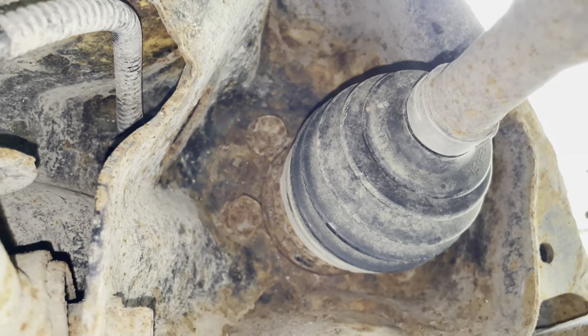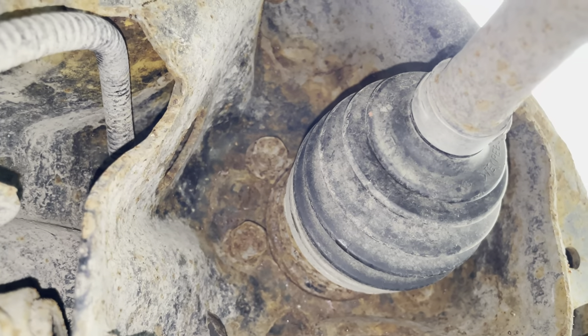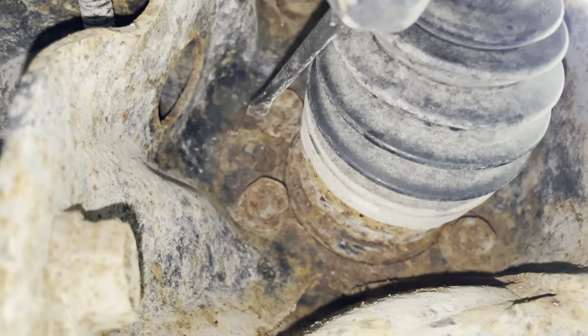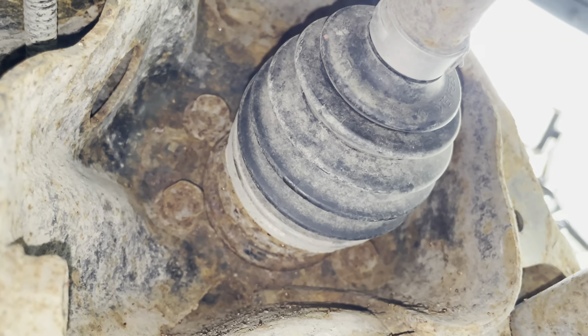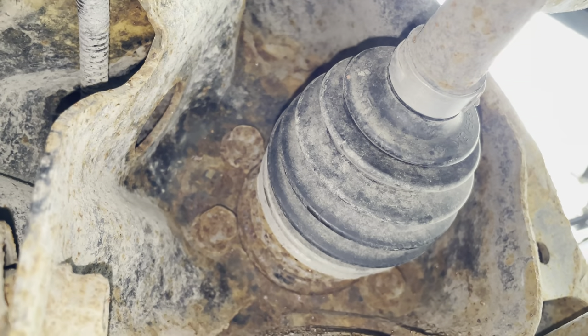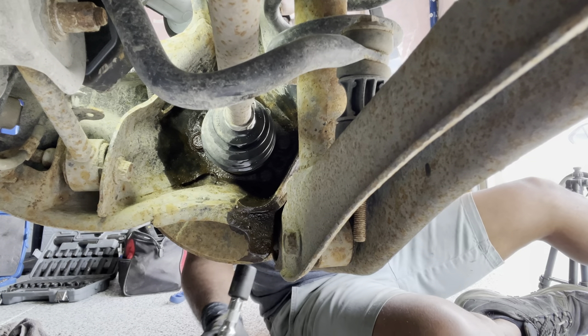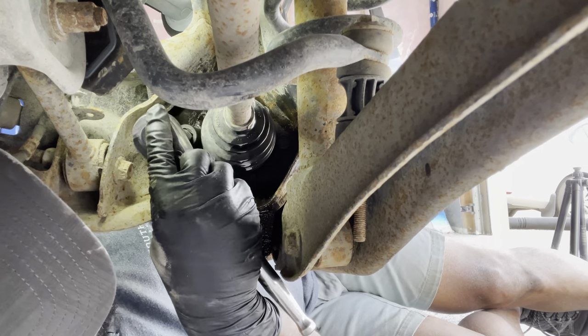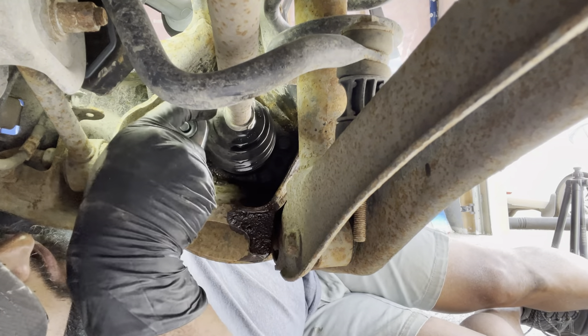Next we have four bolts holding the hub and the wheel bearing — one, two, three, four. I'll put some penetrating oil on them so it will be easier to remove. Using a 17 millimeter socket and a ratchet I will loosen these bolts.